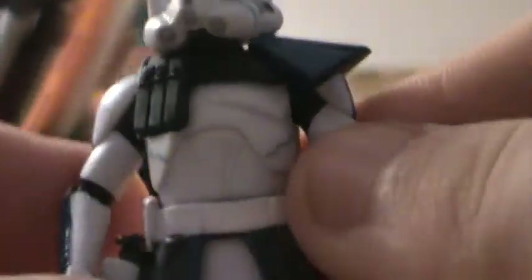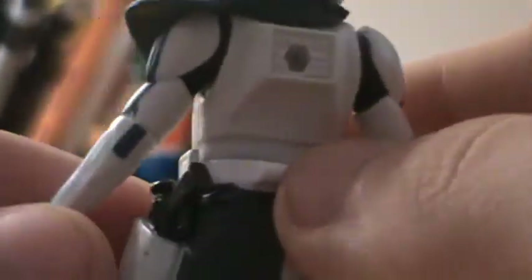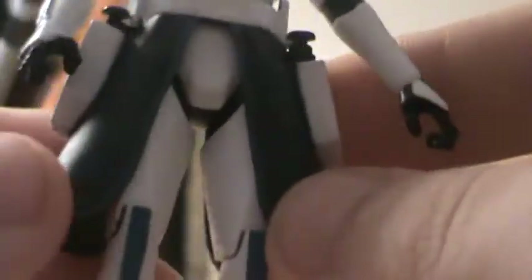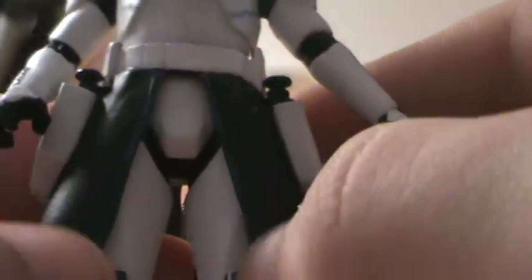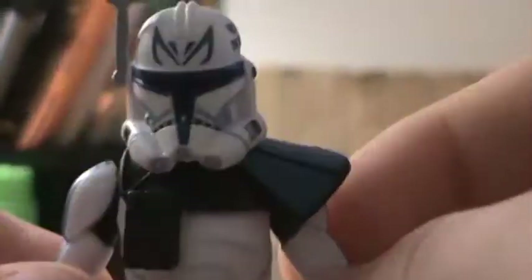He has a pauldron here which has sculpted-on ammo and has the blue pad on it, so that's pretty cool. It kind of limits the articulation a little bit, but that's okay. On the arm you got some blue stripes going on, and he also has a wrist communicator sculpted on there. He has some little blue squiggly lines on his torso, same blue lines there with the 501st. Got a detonator sculpted on there in the belt, and a black kama with blue trim. Got some blue flashes on the knees as well as more kill marks on the legs. Pretty much your standard clone trooper sculpt overall.